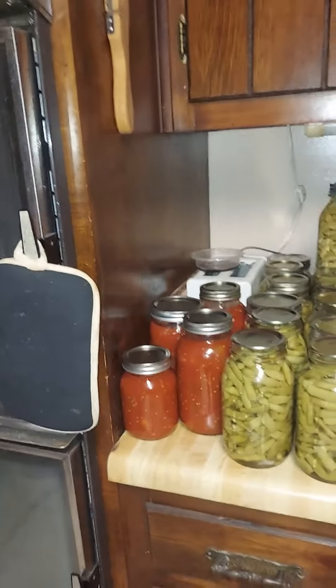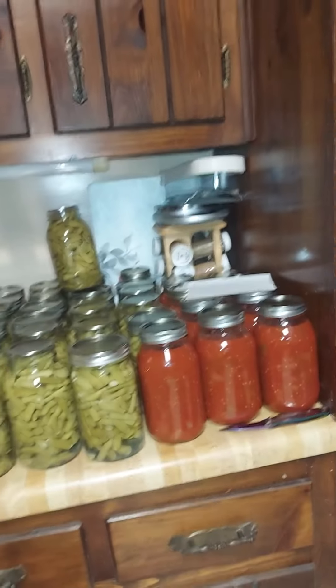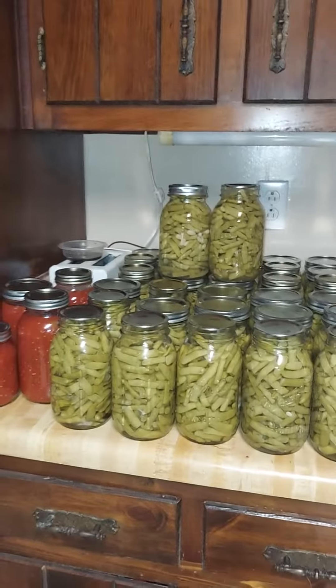And there's the product of my work over the past month or so — 50 quarts of green beans and there's the 12 quarts and one pint of salsa.